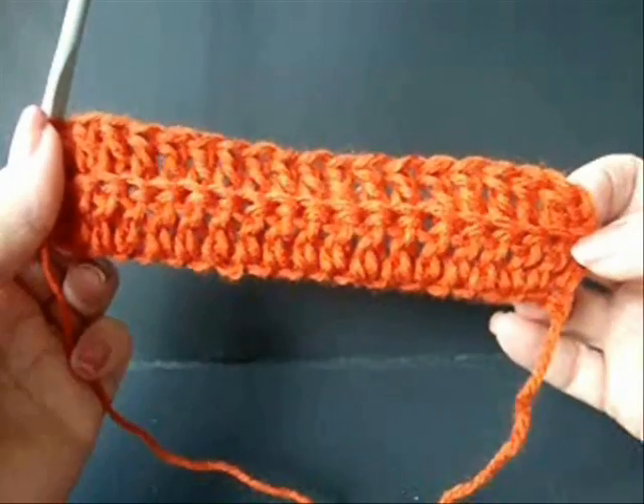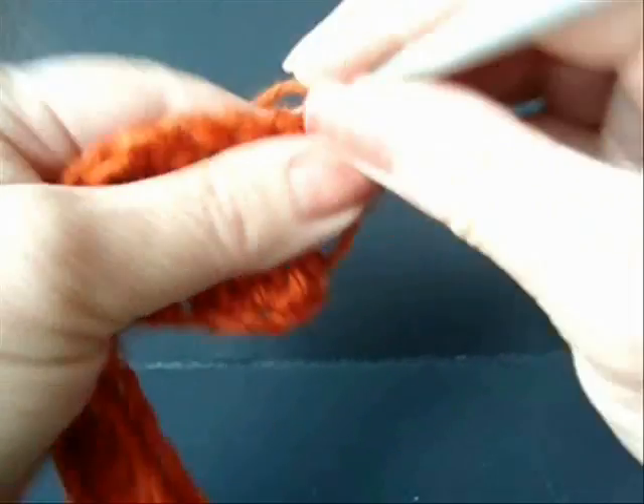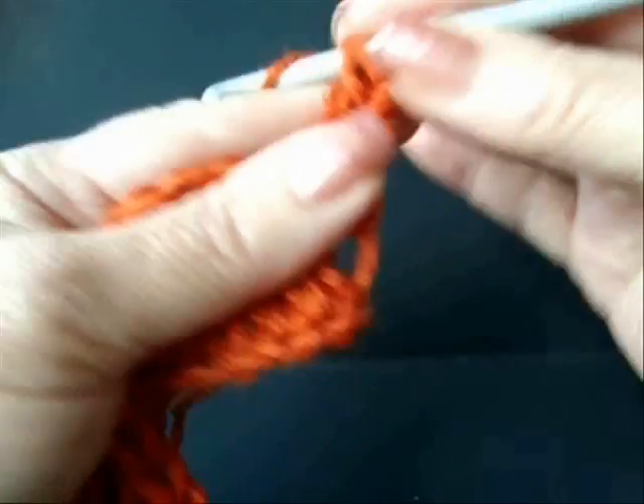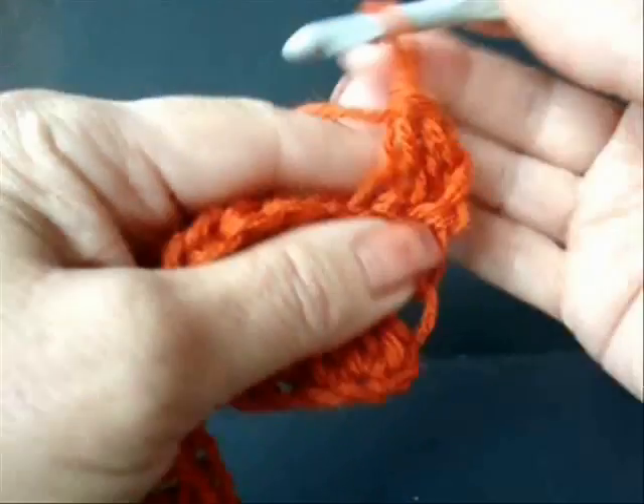I've worked all the way across the row. At the end of the row, chain two and turn. You're going to repeat this row for as many rows as needed to fit around the head. See the following chart for different ages.